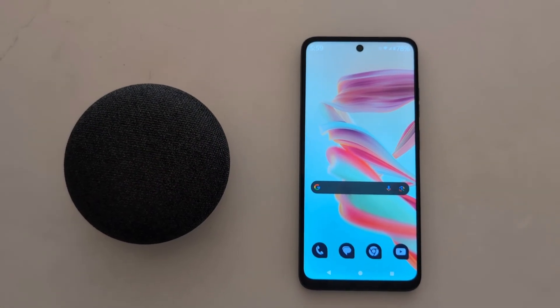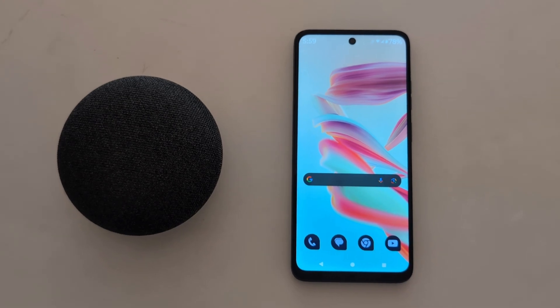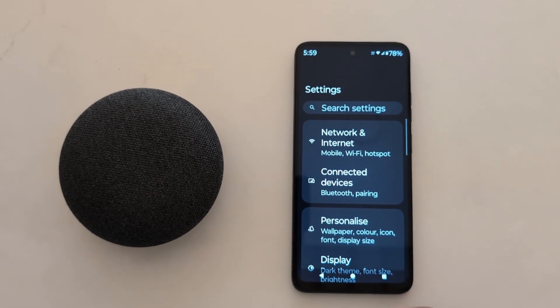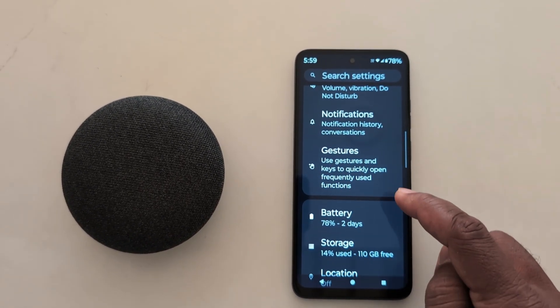How to change the power button function on your Motorola G30 5G, G50 5G, and G60 5G. Open the app drawer on your device, tap the Settings app, now scroll down to Gestures, and tap on Gestures.